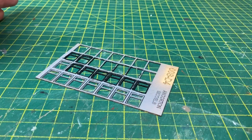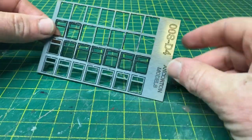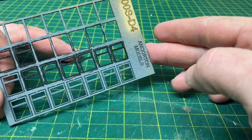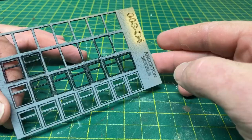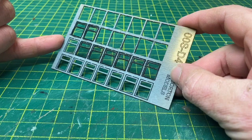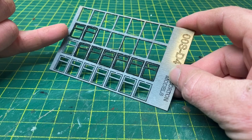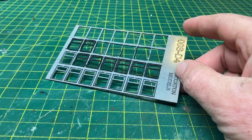Now while the paint dries on the signal box brickwork, we'll have a look at the windows. These come from Ancorton Models and the code is OOS-D4. I've already primed the windows in grey with a Halfords primer and then painted over them in Tamiya black matte. Now it's time to put them together.